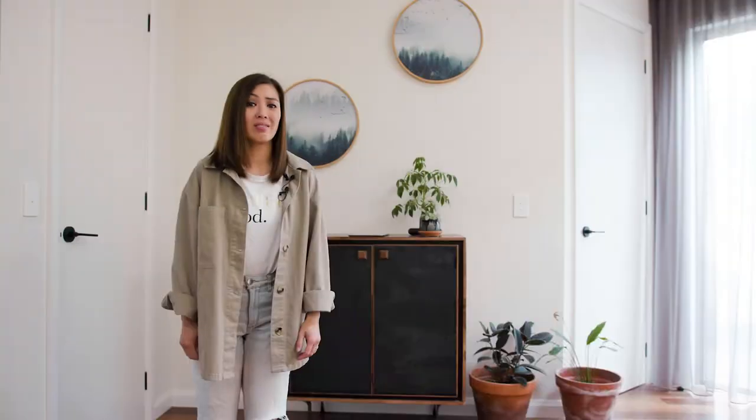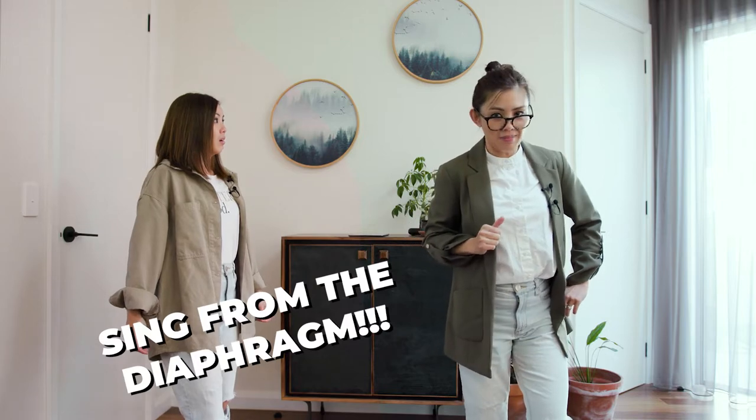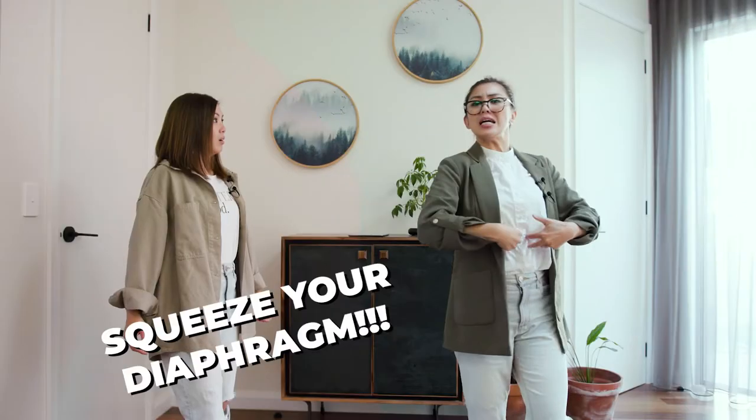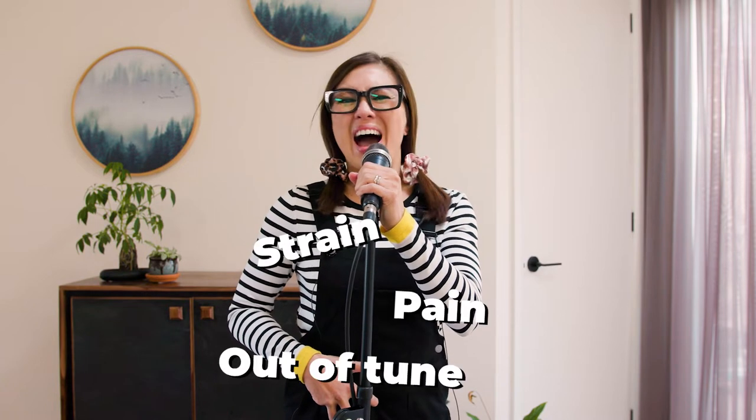We've heard it all our lives: every singer must sing from the diaphragm. If you want to be a good singer, you have to sing with your diaphragm. Squeeze your diaphragm! But how do we actually sing with our diaphragm? Often when singers try hard to do this, they tighten their tummy muscles, which causes constriction in the throat, strain, pain, and singing out of tune. 'Alright, sing with the diaphragm... I want to dance with somebody!'